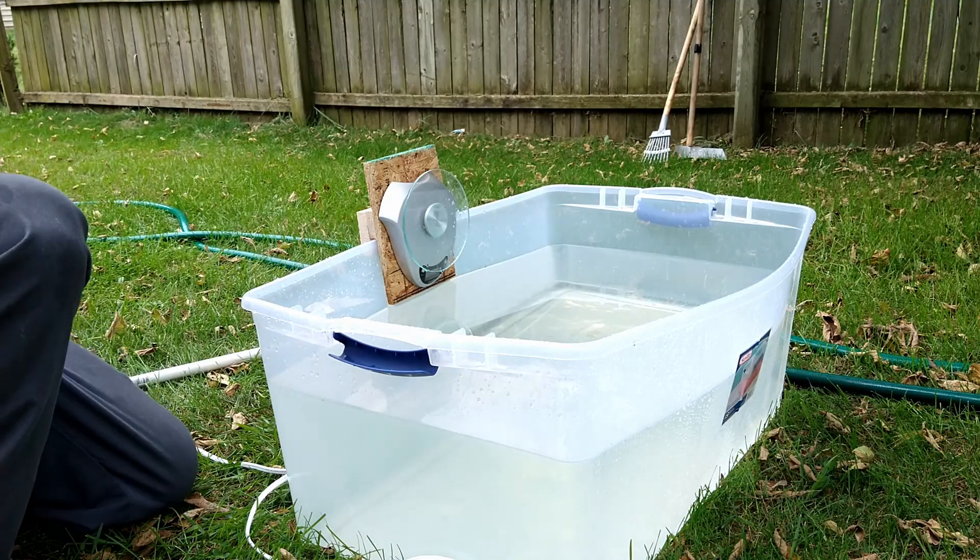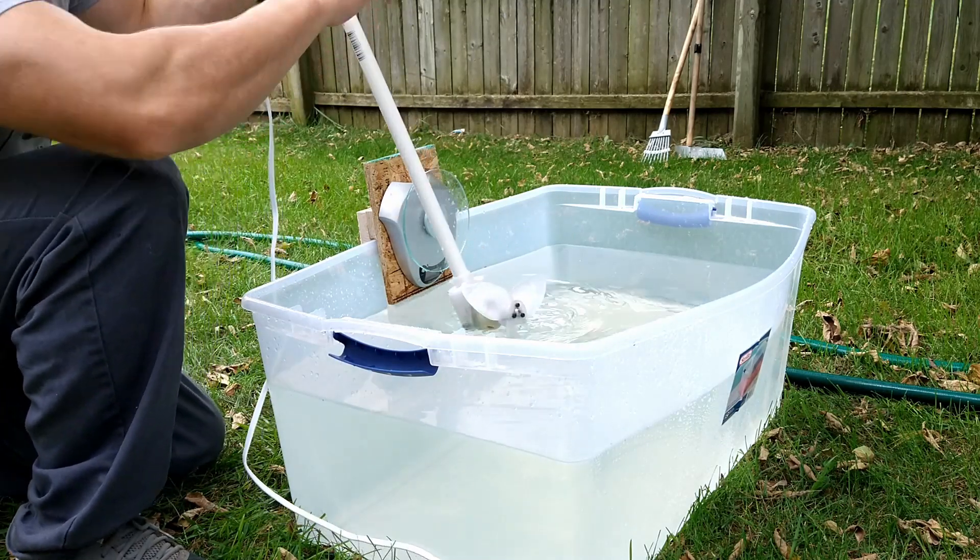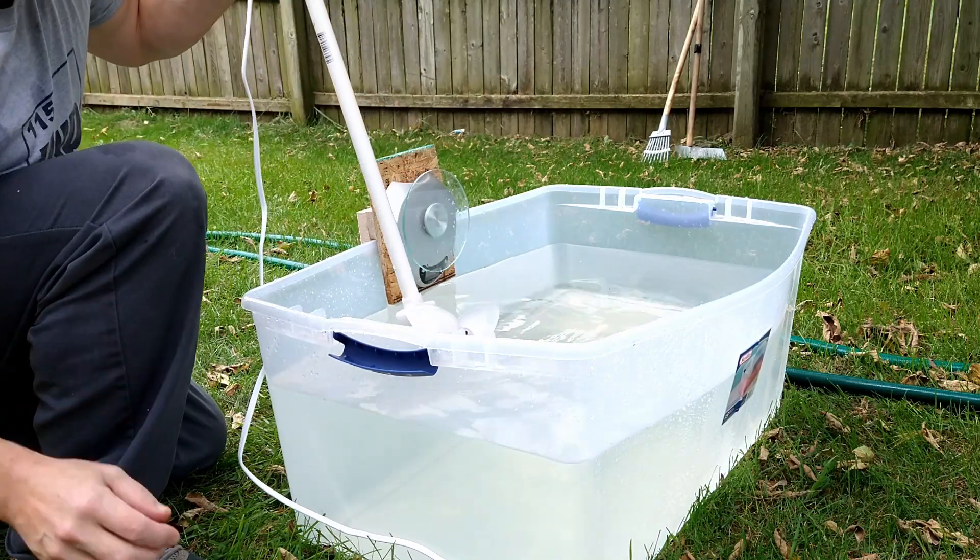This next test is at 24 volts. I want to see what kind of amp draw I get first.